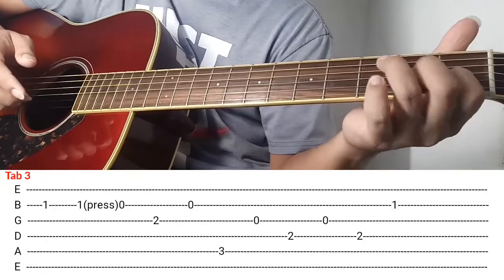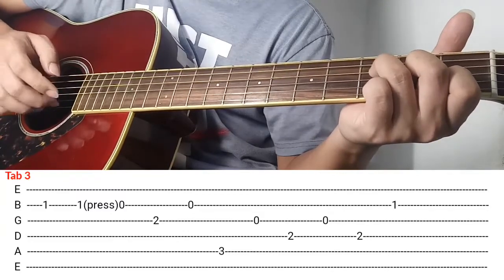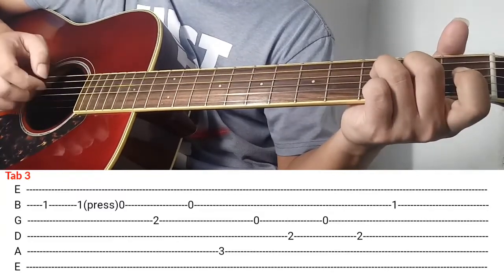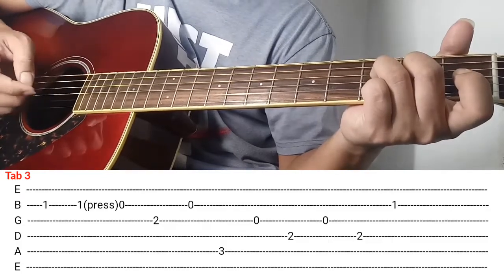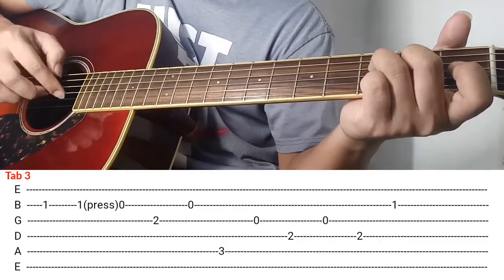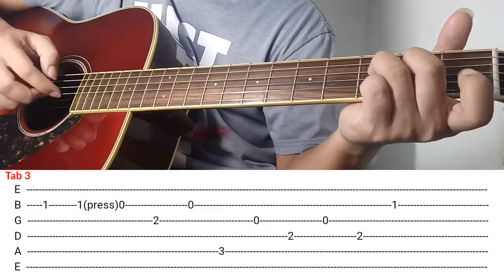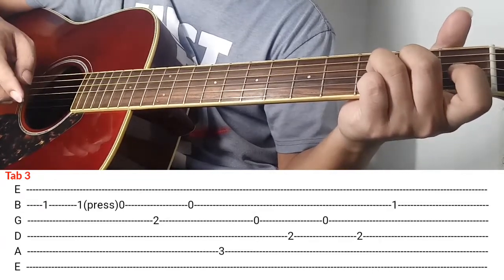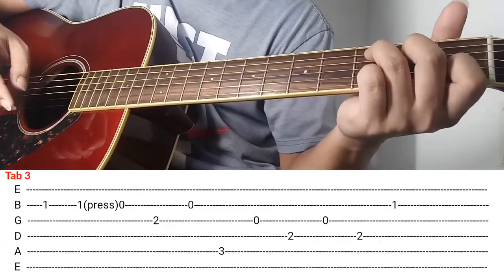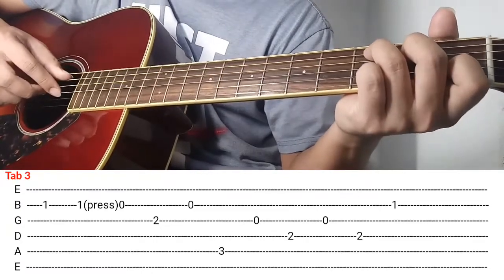Ganon, so balik natin daliri natin again, play natin sya ng ganito. Sundan nyo agad ng 3rd string and then 2nd string. After nung kalabit 3rd string, 2nd string, so bali ganon.